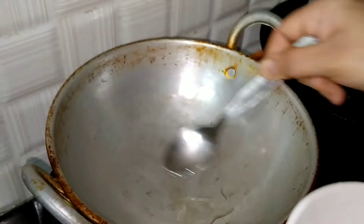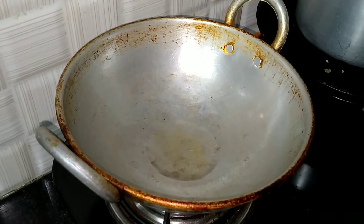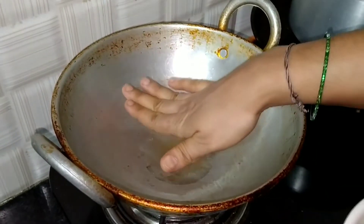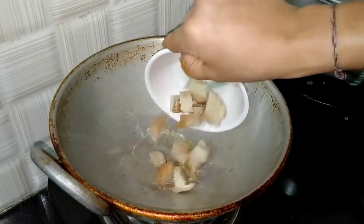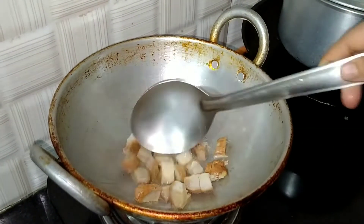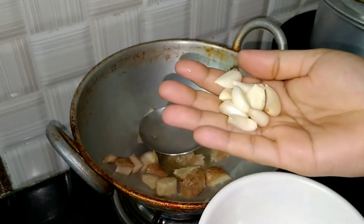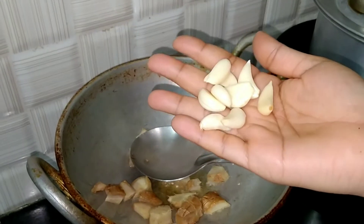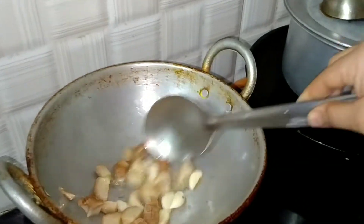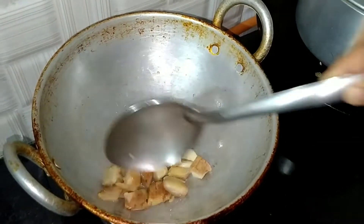It will need 1 spoon of oil — mix the oil well. Put the salt into your water and pour. Put the salt in the water and then fry it.